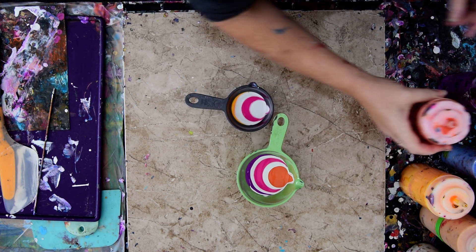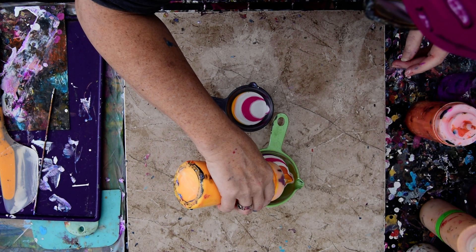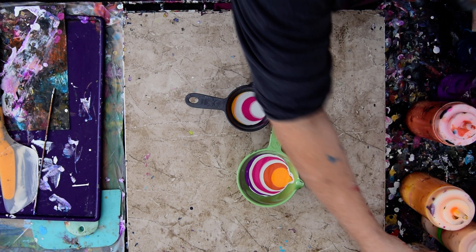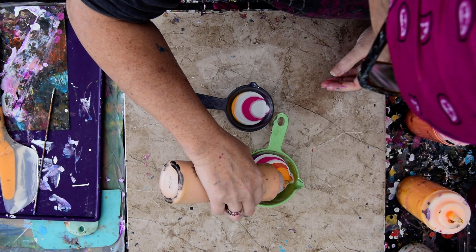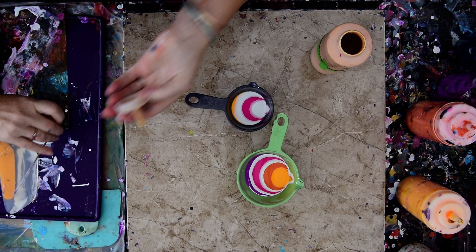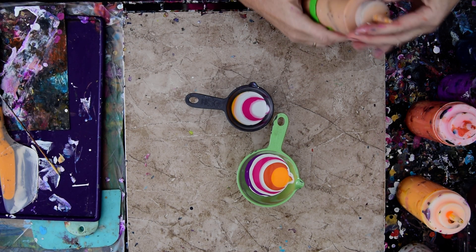I do want these two to be different than each other. And I also want a bunch of yellow and orange and purple, and I want to use some gold. I have some Arteza gold left. That looks like a plug — I'm not sure if that's a plug or not, but I think it might be. So I'm just going to shove something in there. Bamboo skewers are great for that.